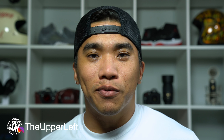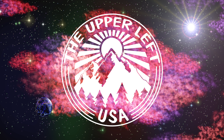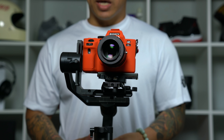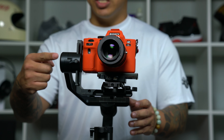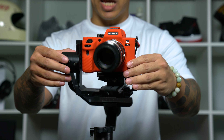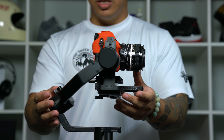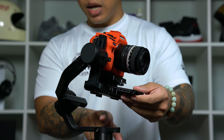What's going on guys, it's Hi with TheUpperLoveUSA and today I'm going to show you how to balance the Feiyu AK-4000 electronic gimbal. When attempting to balance the Feiyu AK-4000 there are 4 points of adjustment to consider: first is the tilt motor which tilts the camera, second is the base plate that holds your camera, third is the roll motor, and fourth is the panning motor.